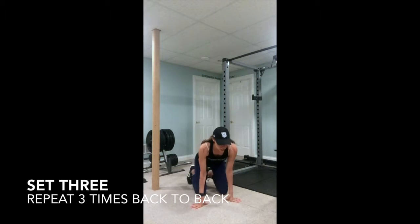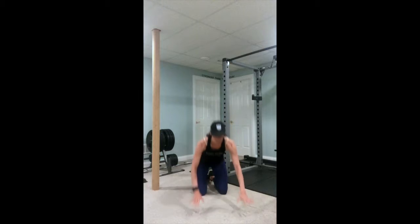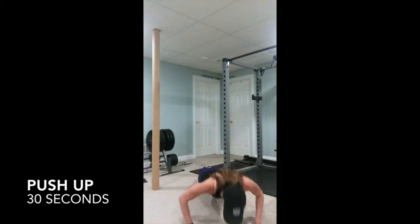As you get down in your push-up position, if you need to start on your knees, you just start on your knees. Three, two, one, exercise one.